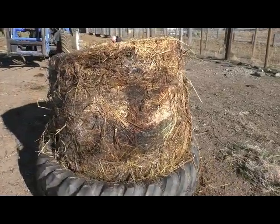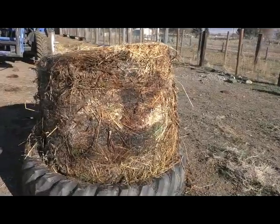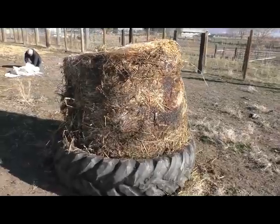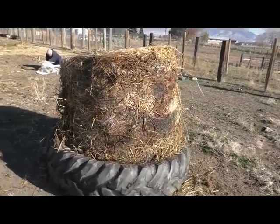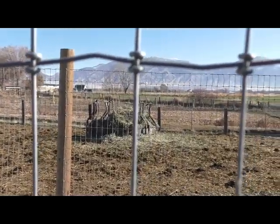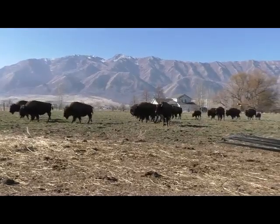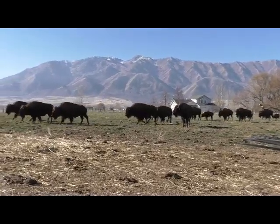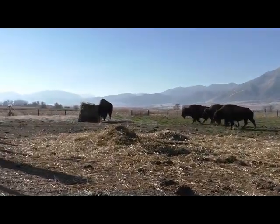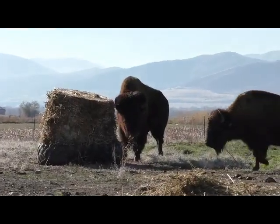The buffalo here have also been receiving fermented forage. We baled up some cover crop and it has been fermenting for several months now. You can see the dark caramelized areas as well as the white beneficial yeast. Before putting the bale in the pasture, the buffalo had been eating a bale of regular alfalfa. As soon as they saw the tractor bringing in the fermented bale, they immediately left the alfalfa and came over to the other side of the pasture to wait for the new bale. They always finish off the fermented bales before returning to the regular bales.